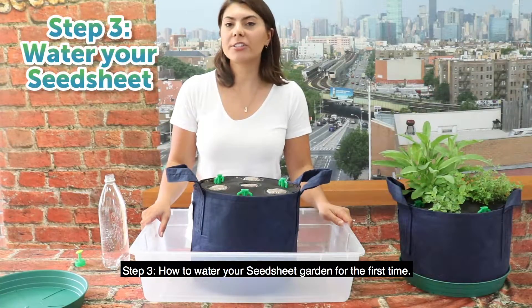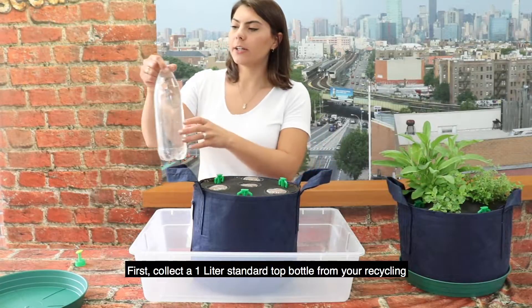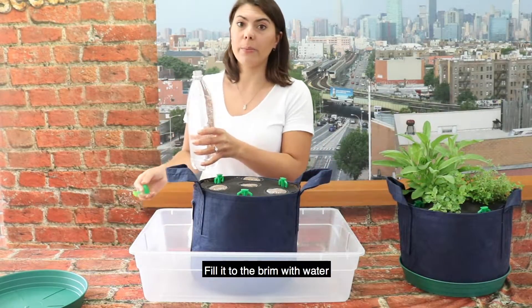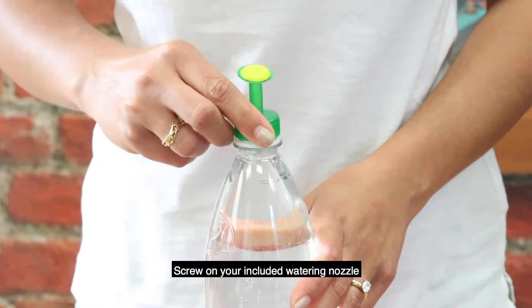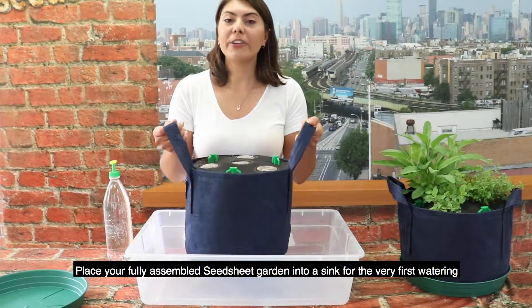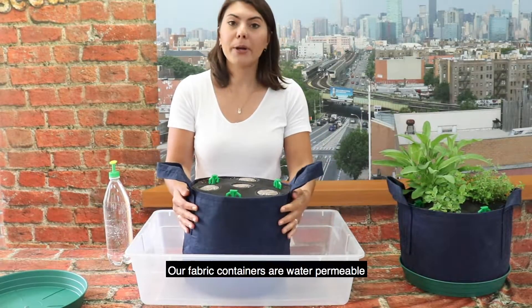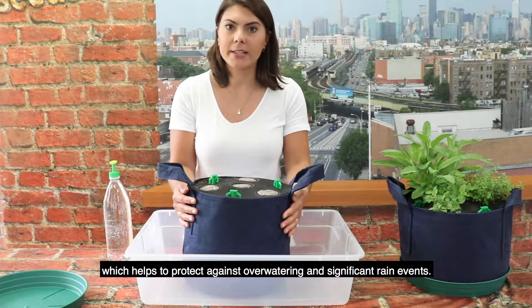Step three: how to water your seed sheet garden for the first time. First, collect a one-liter standard top bottle from your recycling. Fill it to the brim with water and screw on your included watering nozzle. Place your fully assembled seed sheet garden into a sink for the very first watering. Our fabric containers are water permeable, which helps to protect against over-watering and significant rain events.